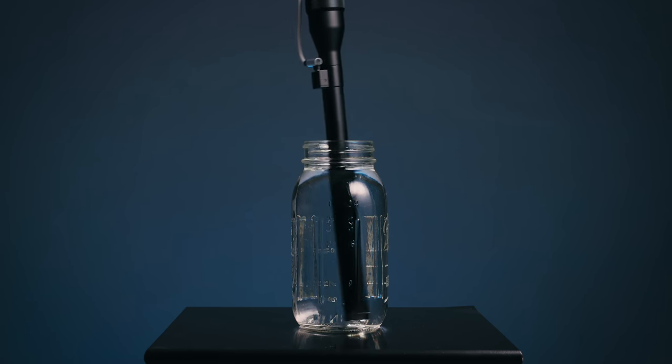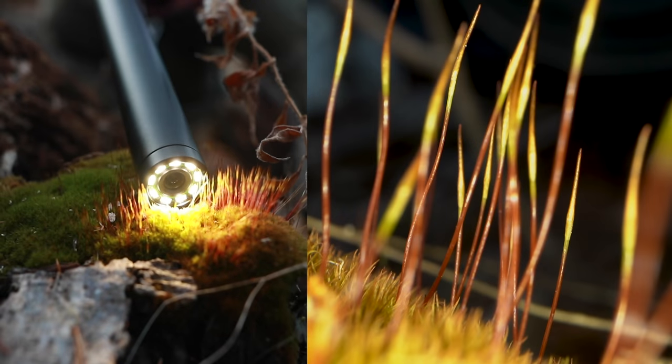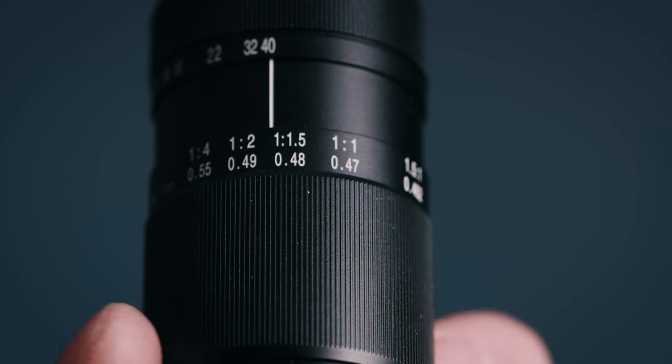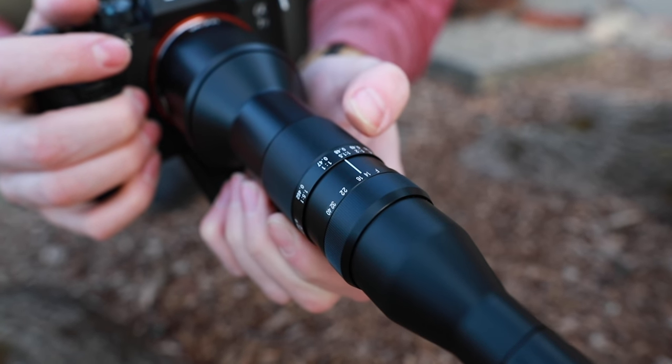Looking at the features, the first approximately eight inches up to the USB port is completely submersible — you could dunk this right underwater as long as you don't get anything in the USB port. The lens also achieves a close focus of one foot six inches from the sensor plane, so you can have something directly in front of the lens and still have it in focus, which is incredibly impressive with the wide 24mm field of view. The focus range goes from a 2:1 reproduction ratio all the way to infinity, and the lens is completely manual — all focusing and aperture adjustments are done on the lens itself.